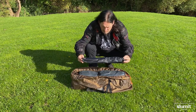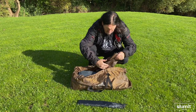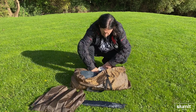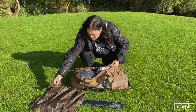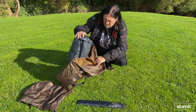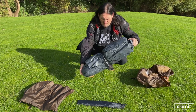Inside the bag I've got my canopy poles - those are additional to the tent. I've got the canopy cover which goes over the top, and then obviously I've got my tent pegs. I'll just get the tent out of the bag.